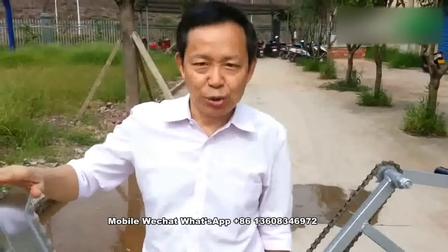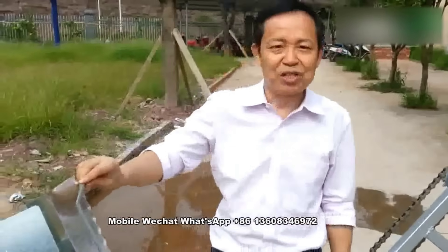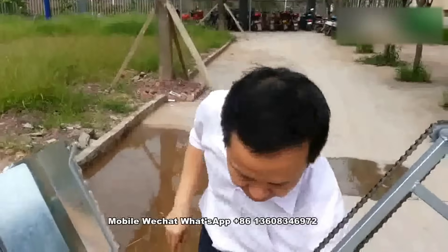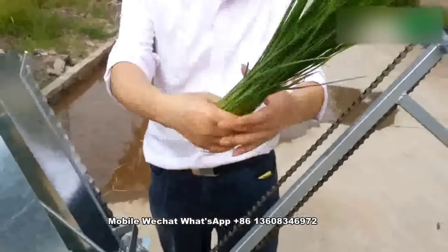I'll talk about how to use the machine, my rice transplanter. First is the seedling tray. This is a seedling tray.